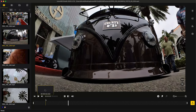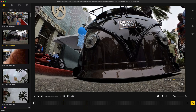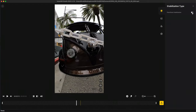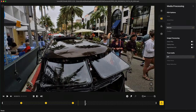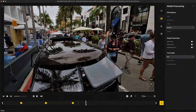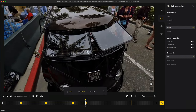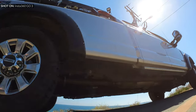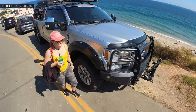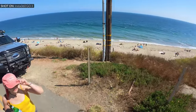With free frame mode you can shoot freely and then bring the footage into Insta's editing software, where you can decide on the aspect ratio, stabilization, and horizon leveling. For shots where you're moving from the bottom up toward the cars, I prefer free frame so I can level the horizon. Regular video mode supports up to 2.7K 30fps, but free frame mode caps at 1440p 50fps, which is useful because you can slow it down for a bit of slow motion footage.